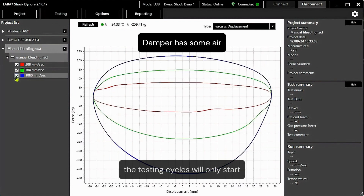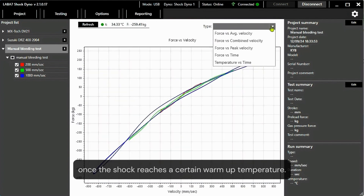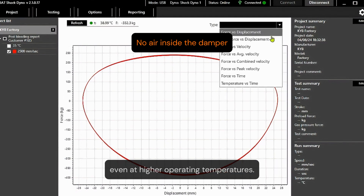With our shock dynos, the testing cycles will only start once the shock reaches a certain warm-up temperature. A well bled shock will show a smooth damping curve throughout the compression and rebound strokes, even at higher operating temperatures.